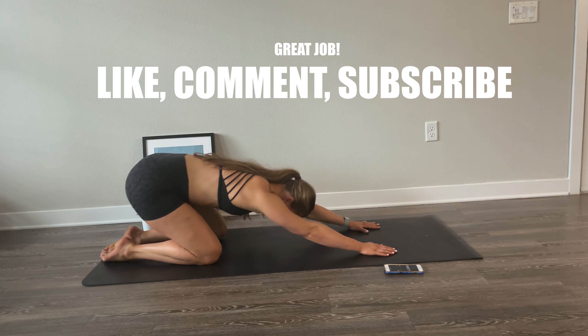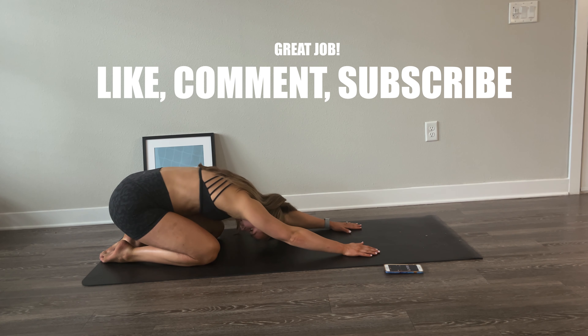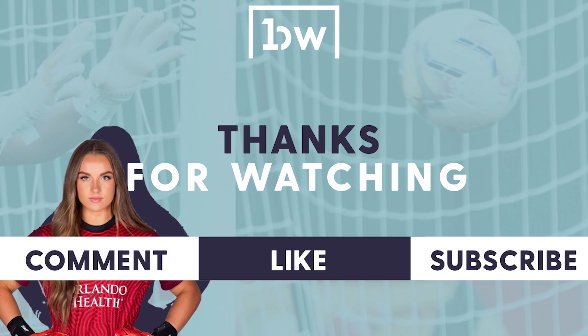Congrats — you completed today's core series. That was a challenging one. Make sure to take a couple seconds just to stretch out, breathe, and recover. You did awesome. If you like this, make sure to like, comment, and subscribe, or even send to a friend to challenge them. More workouts like this are coming very soon. Keep getting better every day.